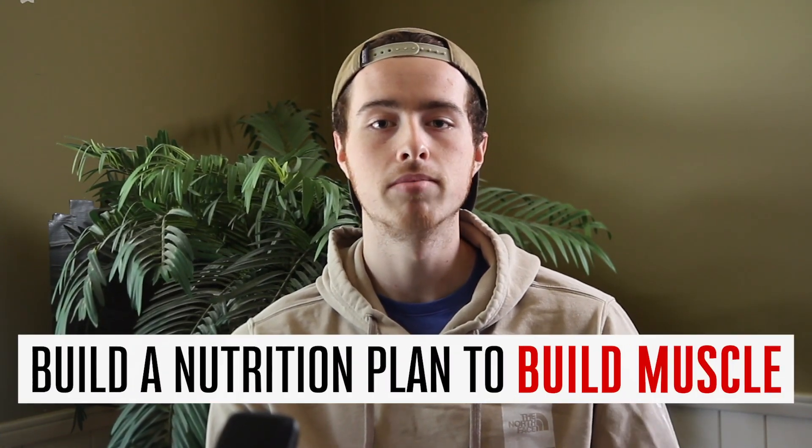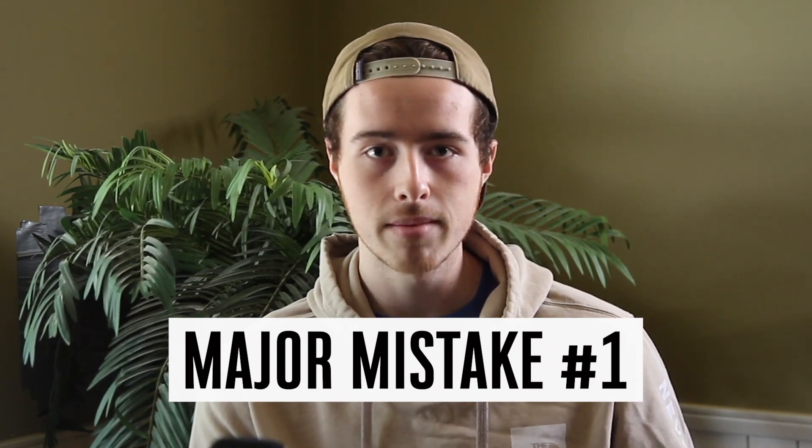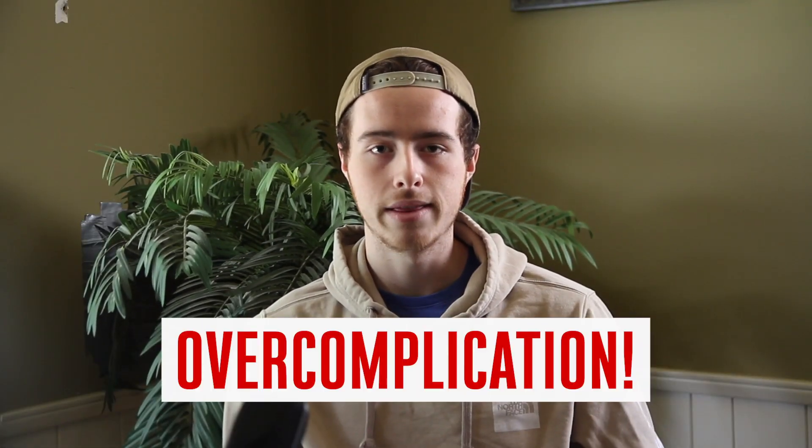So in this video series, I want to outline literally from start to finish how you're going to build a nutrition plan that's going to help you build muscle — a nutrition plan that's actually going to be effective and something that you can stick to. Because the first mistake I see guys make literally every time is that they overcomplicate this.